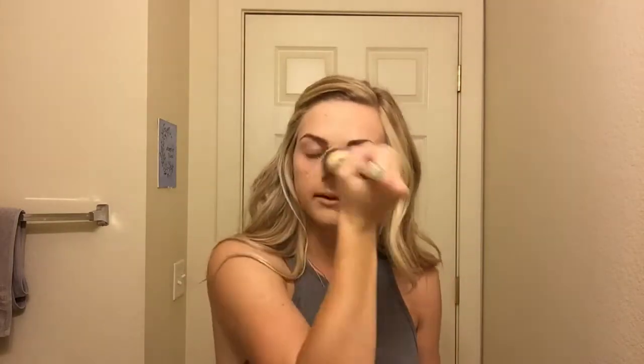Once you're happy with how that looks, go ahead and set your face. So once you look like a corpse, you're probably gonna want to add some bronzer to make you not look like a corpse anymore. I just like to take the Benefit Hula bronzer and just lightly buff that into my skin.